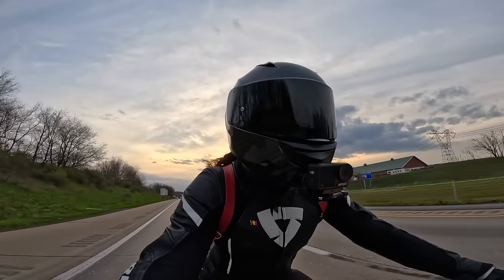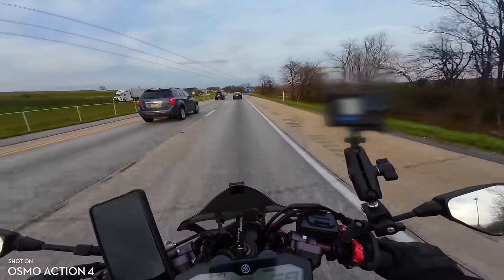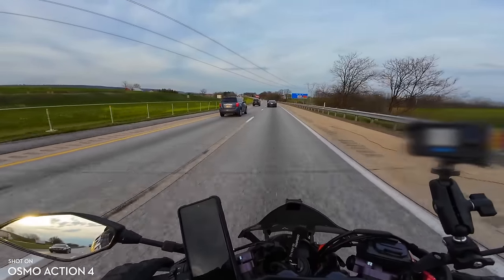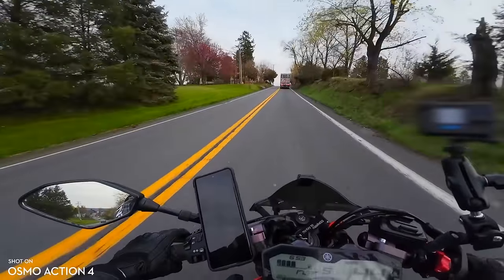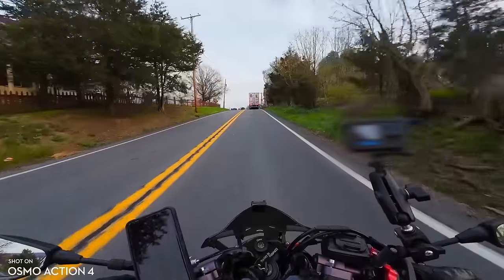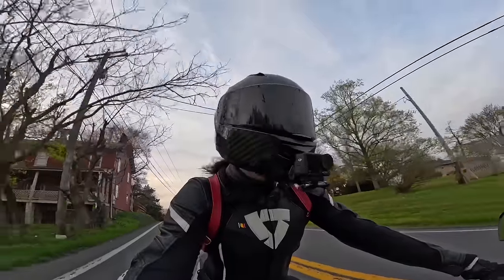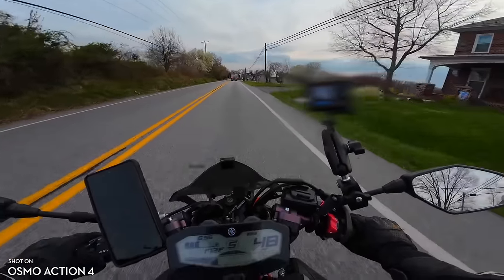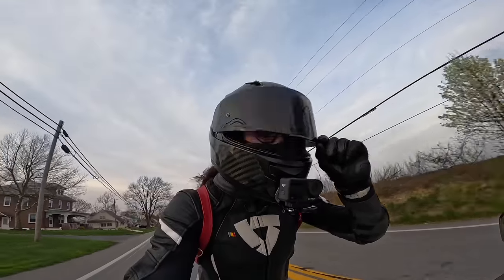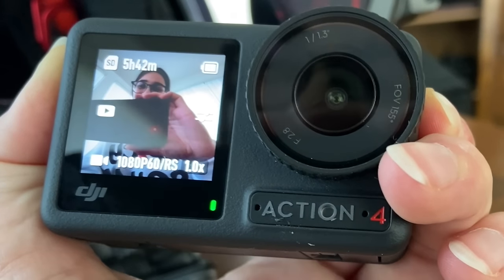What do you guys think about the sound quality at highway speed? We're doing about 70 right now — I haven't tested this at highway speed yet, so this is a first for both of us. Overall, can you use the DJI Osmo Action 4 as a motovlog camera with this setup? Absolutely you can, because more competition in the market only means a win for us motovloggers. And with that, I will see you all in the next one. Bye!